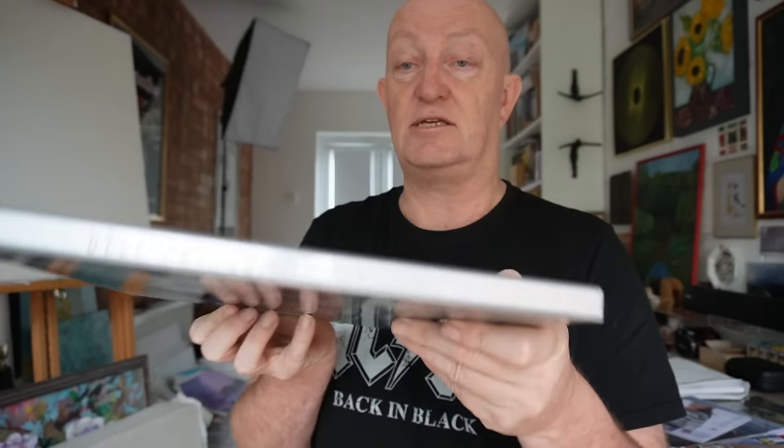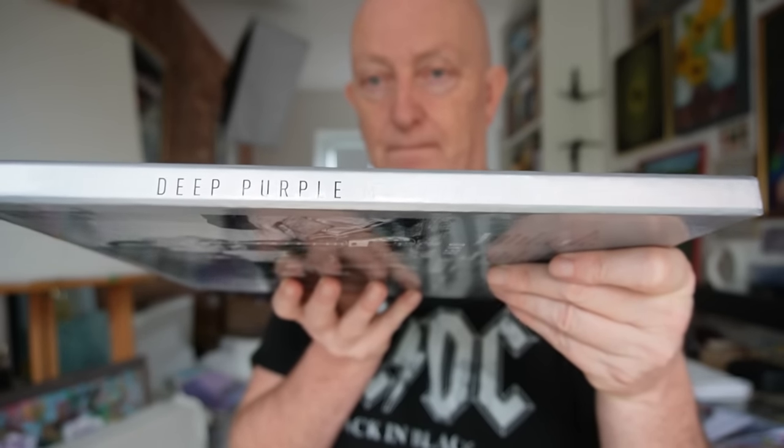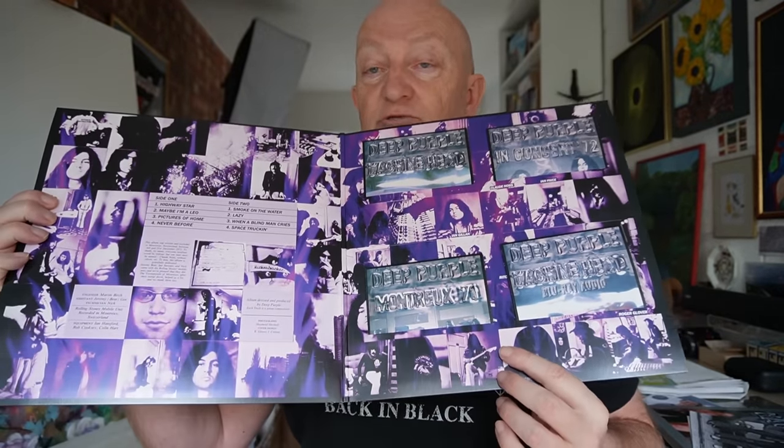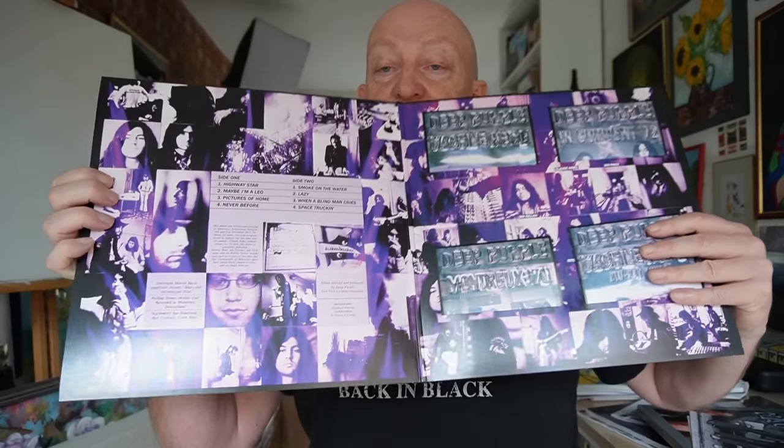It comes in a nice sturdy box which contains everything inside. There's the rear and there's the spine. The items just come out like this. We get an almost perfect facsimile of the original album sleeve. There's the rear and the gatefold as well, which is very faithful to the original, although this actually holds the three CDs, Blu-ray, as well as the vinyl.